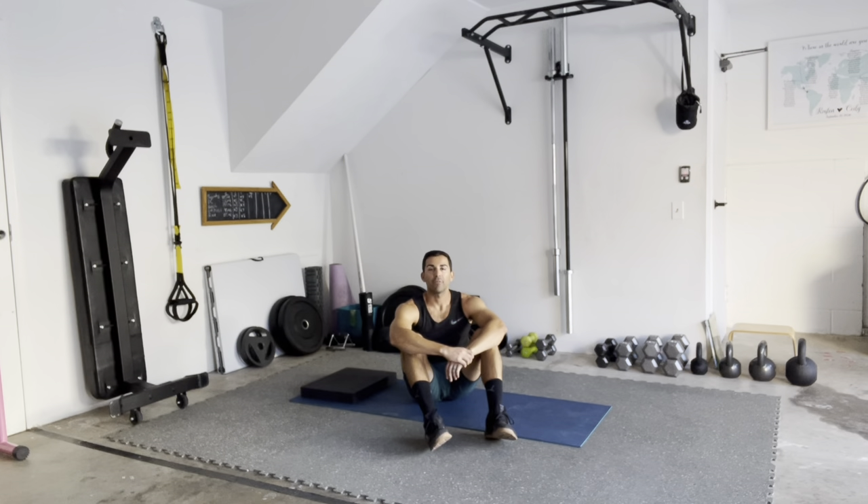What's up guys, it's Cody over at Form First Fitness, just dropping another quick garage tutorial. Today we are going to talk about clamshells.